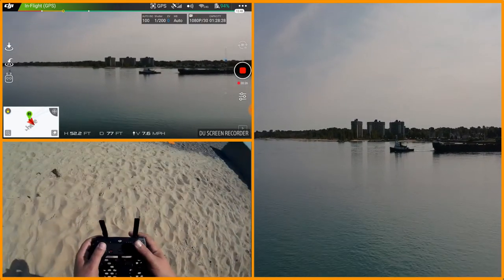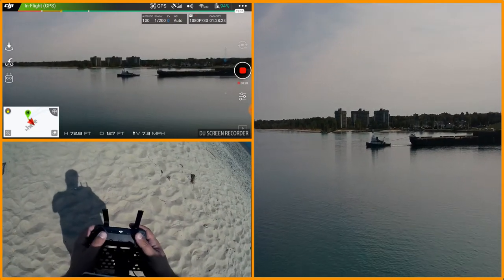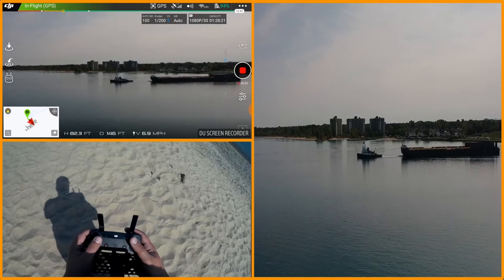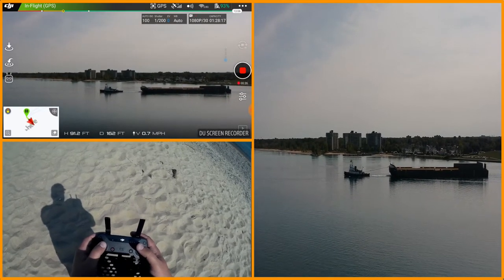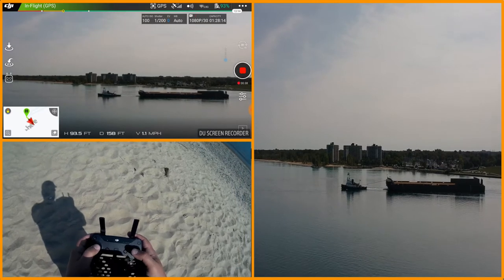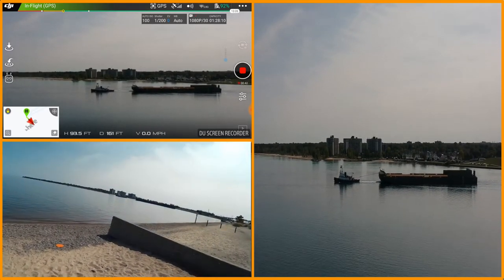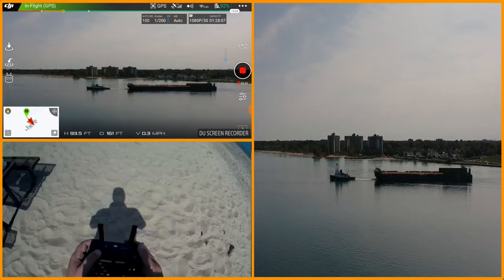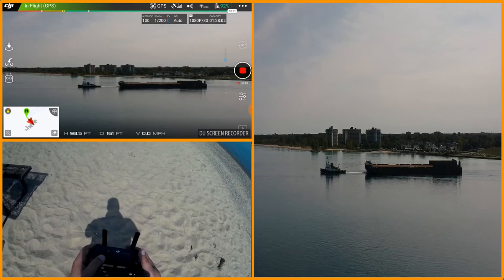Let's take it out there a little bit and get it up. We're at a good position, about 100 feet up. When it comes back around we'll kind of track it — I may even give active track a try, I don't know how well that'll work.